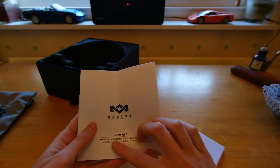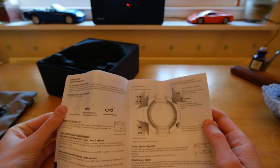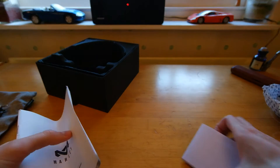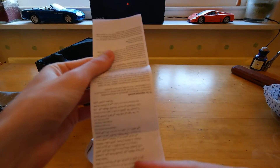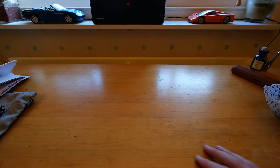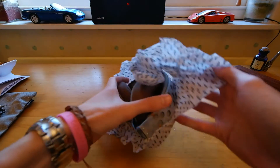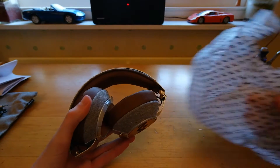It does say: noise isolating, eco-friendly, over the ear headphones. I'll leave links to the headphones both to Amazon and the House of Marley website down below — they have some pretty good deals on right now. You can get them for about £120 UK. I don't know the exact amount in US dollars, but links to both the US and UK stores are down below. And here we have the headphones themselves, wrapped up in some House of Marley branded tissue paper.